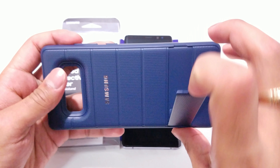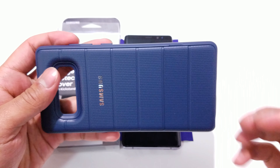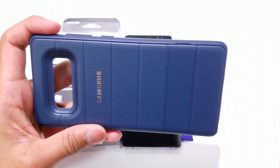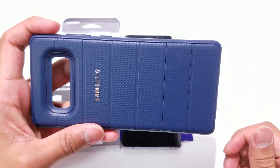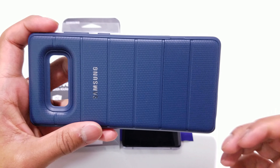Another reason is because this case has a really nice kickstand that seamlessly folds right into the case. Without even knowing that this had a kickstand, you wouldn't believe it had one because you can't really see an extra outline for that kickstand.